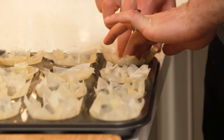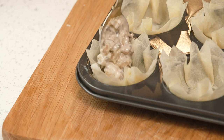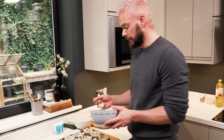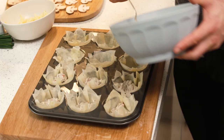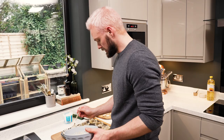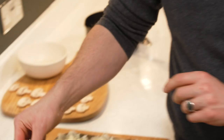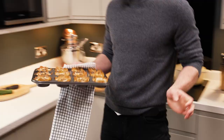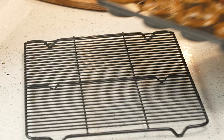Repeat that with all the remaining filo. You could use shortcrust pastry or even a vol-au-vent, but filo is best because it's so paper thin. The pastry's in the tin and the filling's cool — I'm just going to spoon it into each pastry case, doing a spoonful in each then going back around so every case has roughly the same amount. Leftover filo is beautiful baked in layers with butter and icing sugar on ice cream, or you can make baklava — it's a very versatile ingredient. Then sprinkle the leftover cheese on top of each one.